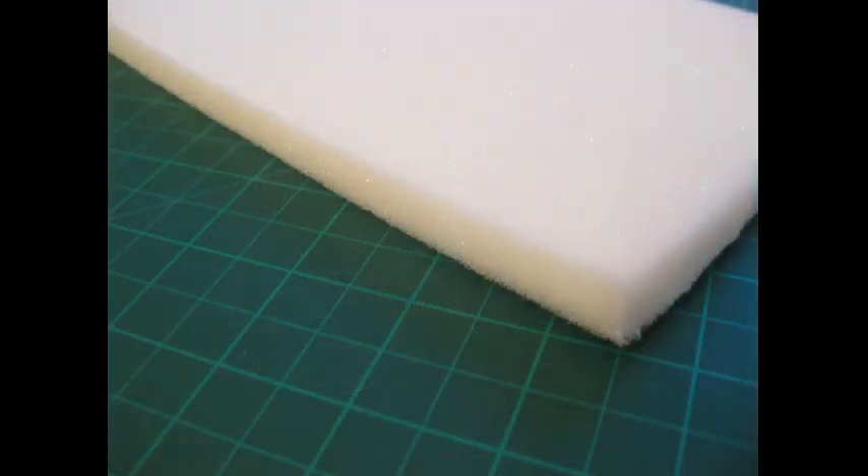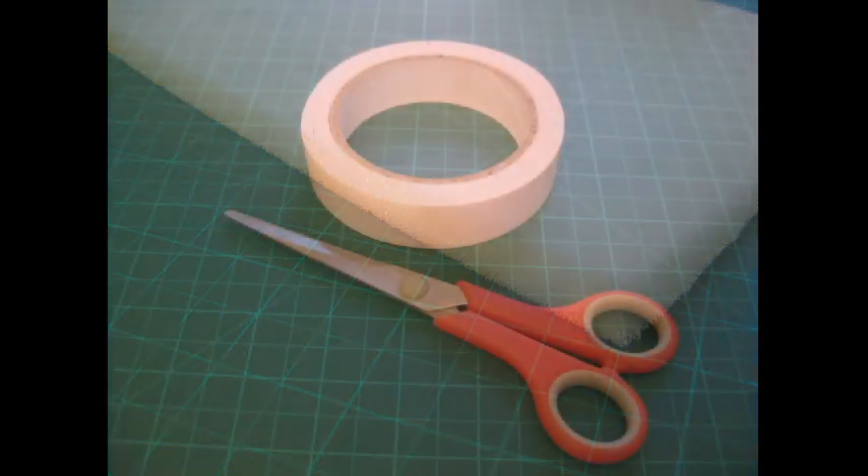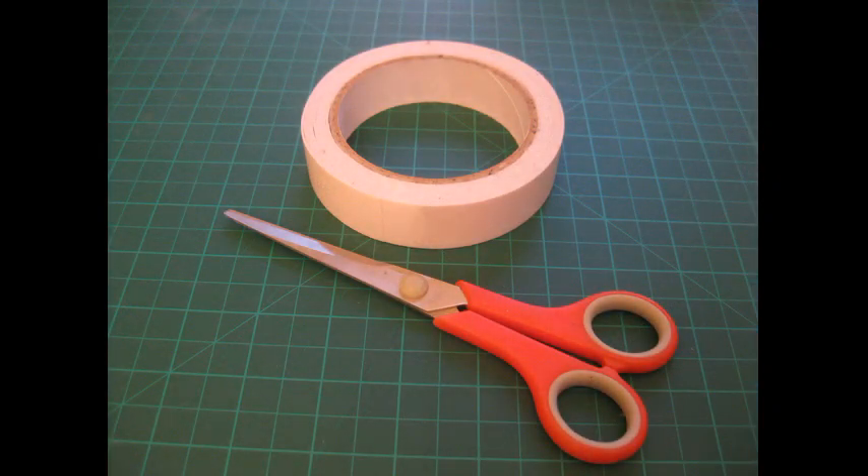For the mattress I've used a 12mm half an inch upholstery foam. You'll also need a couple of pieces of card to make the base for the mattress, and double sided tape and scissors.